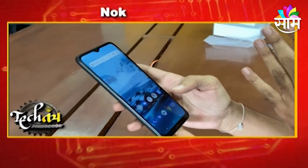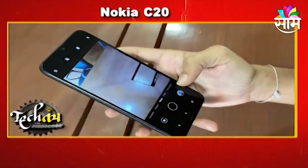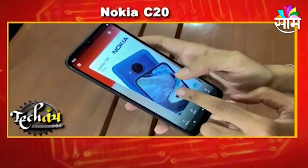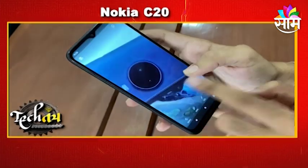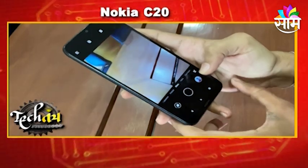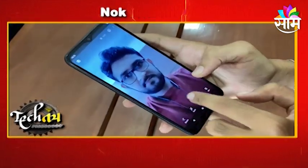In the budget segment, when you look at the camera quality, you can look at the photos. The rear primary camera has 8MP. If you look at the zoom, you can look at the picture quality. The front camera is 5MP.